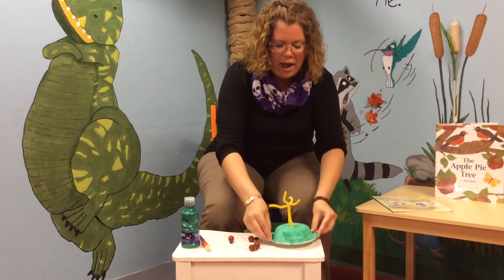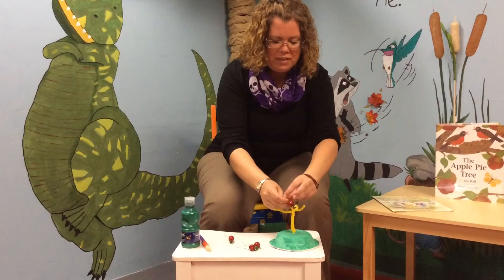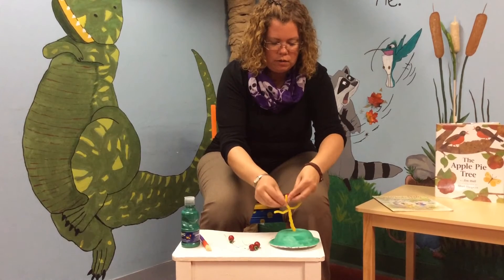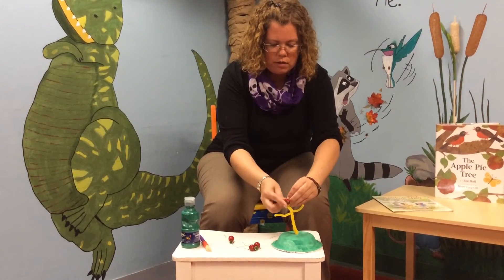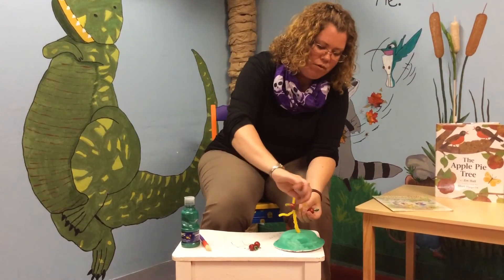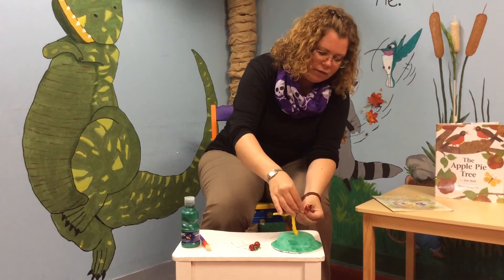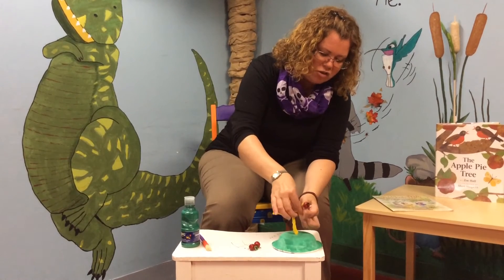After it's dry, you're going to twist on apples and you can put an apple on every branch however you'd like. It's going to look so cute.